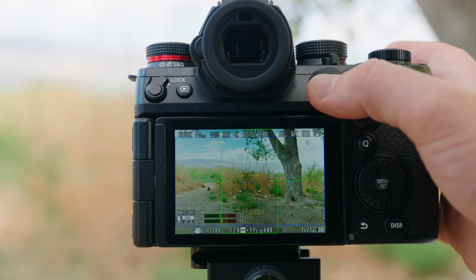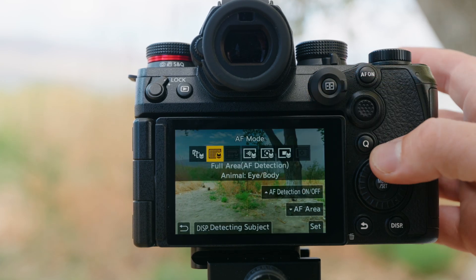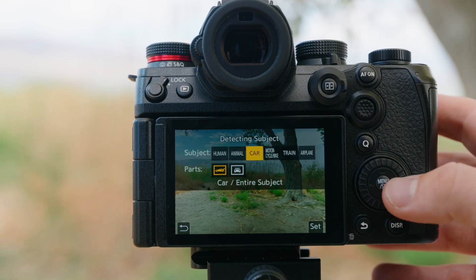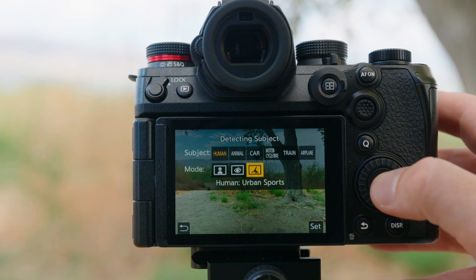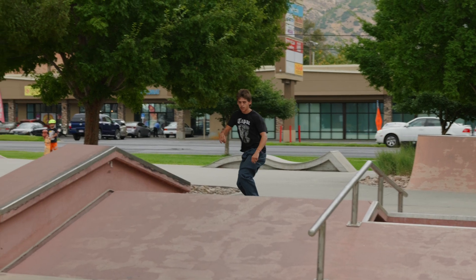Finally, click Detection Mode for Human and scroll down to select Urban Sports. The second way is a little quicker: press the autofocus mode button, press up on the back of the control dial if your autofocus detection is turned off, then hit the Display button to access Detecting Subject. Scroll over and press Human and Urban Sports mode.